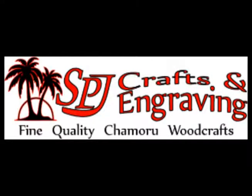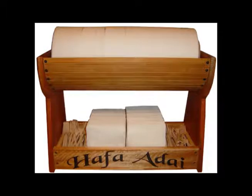This is Pete Santus with SPJ Crafts and Engraving. Here you see our large party caddy. On both sides you have ladle stones. In the middle on the top is a cradle for the paper plates. On the bottom is a tray for napkins and utensils. This is made out of bamboo and mahogany.